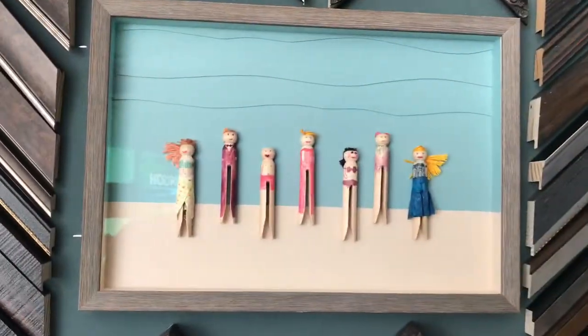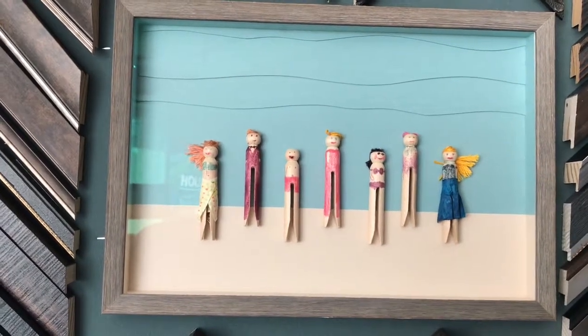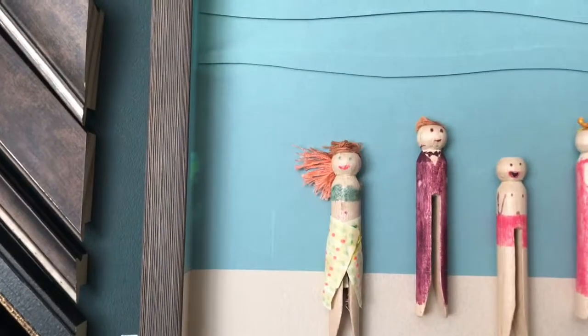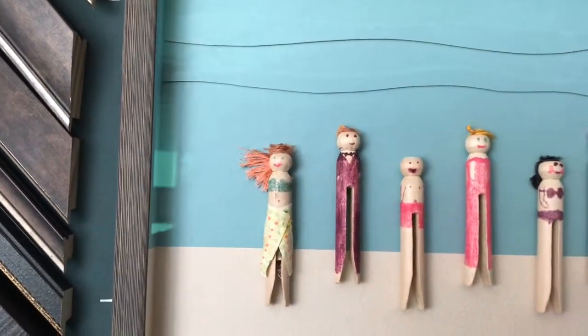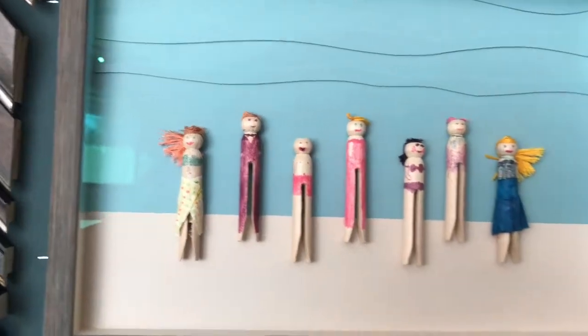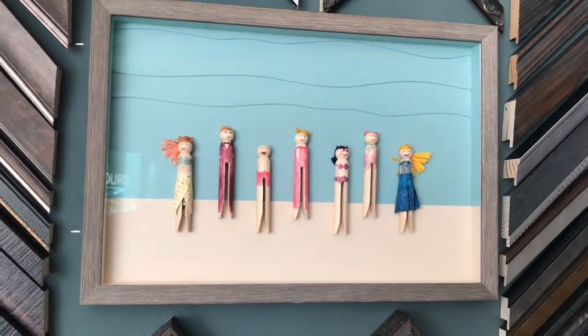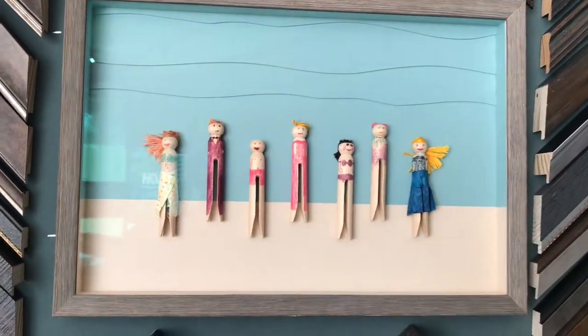This is a fun one. My daughter did these when she was very young and I kept them in a drawer, hidden away, until I decided it was time to get them into a shadow box. These have all been attached using a very fine polyester thread. Splicing of the mat board creates a beach and sky, and a few waves signify the ocean.